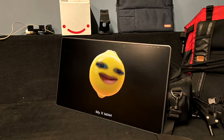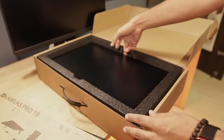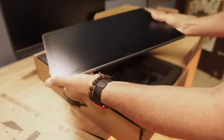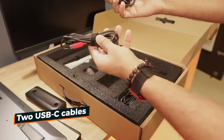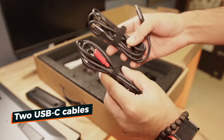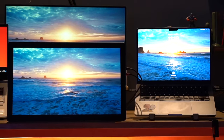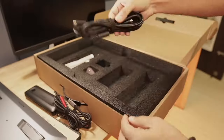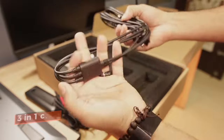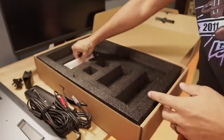Inside the well-packaged box we get this 19-inch tablet, a pen box with two pens and extra nibs inside it, and two USB-C cables. The red one is for power supply and the other one is for computer connection. Because I'm using a MacBook Pro and a Windows laptop, I can switch between the two computers with just one USB-C cable.